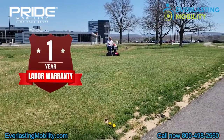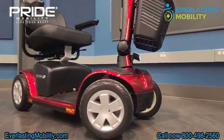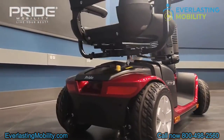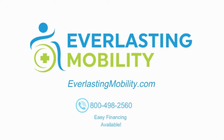They also have one of the best warranties in the industry, which includes one year of labor. As long as it's a warranty-approved claim through Pride Mobility, they'll send a technician to your home for the first year for any issue that might come about. If you have any questions about the Victory 10 or any of Pride's products, please give us a call at 1-800-498-2560 or visit us at everlastingmobility.com.